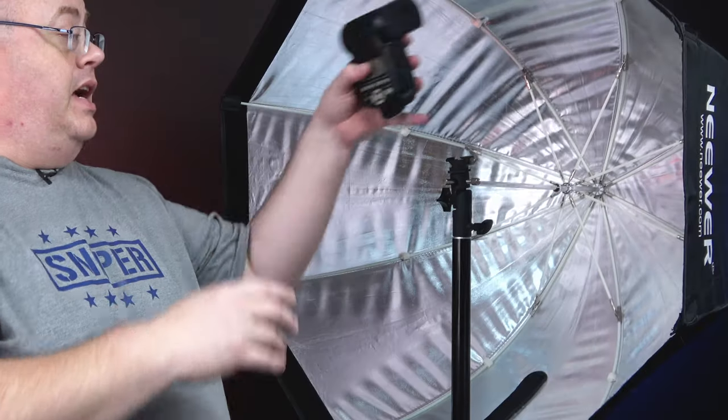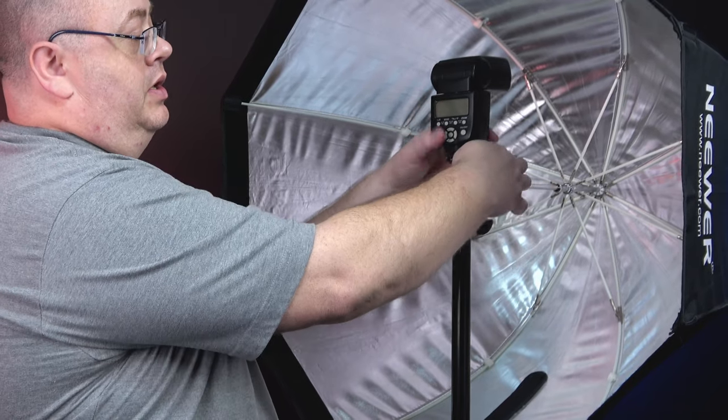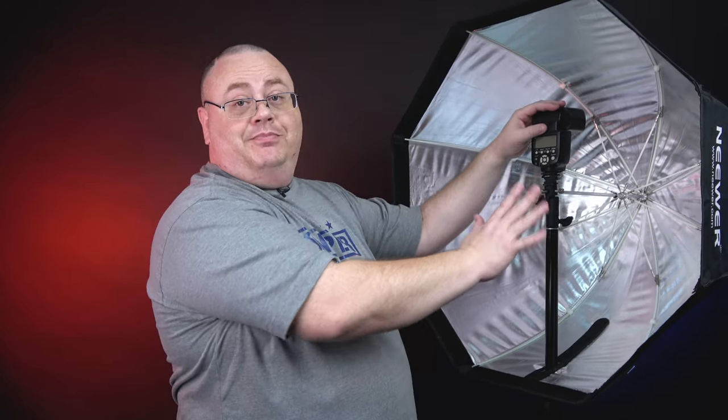I have a Yongnuo dual flash here. Something to consider when you put a flash in one of these — let me tighten down the cold shoe screw — make sure the Speedlites you're using are radio transmitter. These particular models always use a radio transmitter; they're manual flashes. I have about eight of these 560 Mark 4s and I still use them constantly. A lot of the ones from Canon or other brands might be optical, and if they're inside a softbox, the optical trigger is obviously not going to work well. So make sure you're using radio transmitter ones.